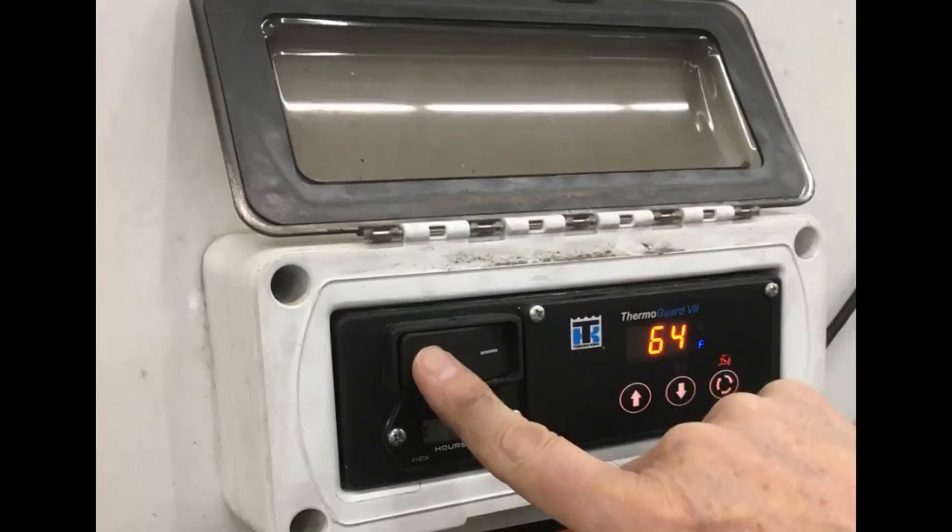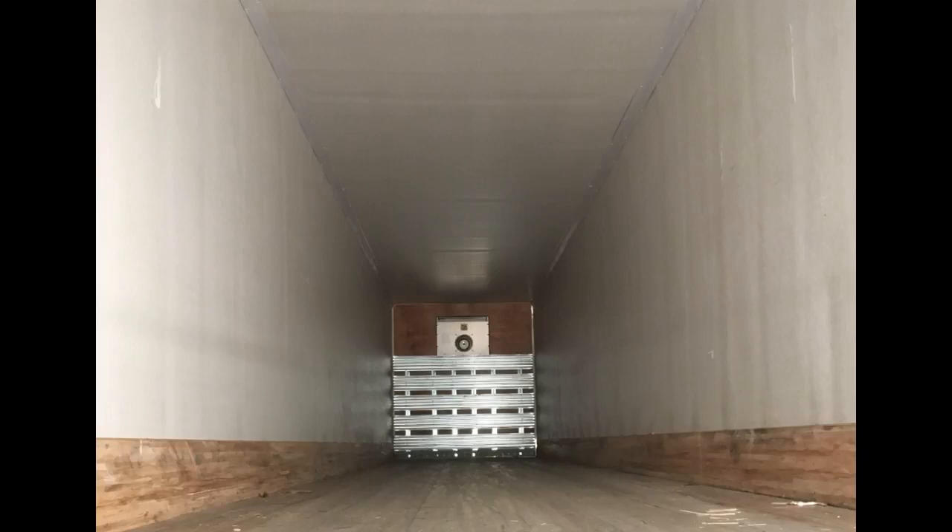After inspecting the HeatKing unit, take some time to inspect the cargo box as well. Look for damage to the insulation and for debris that might block air flow. Check the doors and weather seals for a tight seal. Once you have completed your pre-trip inspection, be sure to turn the unit back on and let the box warm before loading. Turn the unit off when the doors of the cargo box are open — there is no sense in trying to heat the great outdoors.